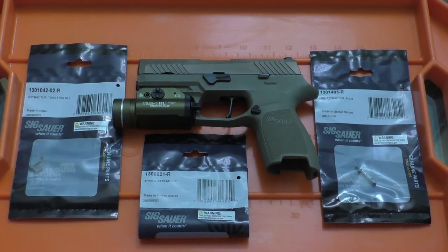And this happens with no matter what ammunition I use, whether it be Winchester White Box, American Eagle, Blazer Brass, my Federal HST — everything.